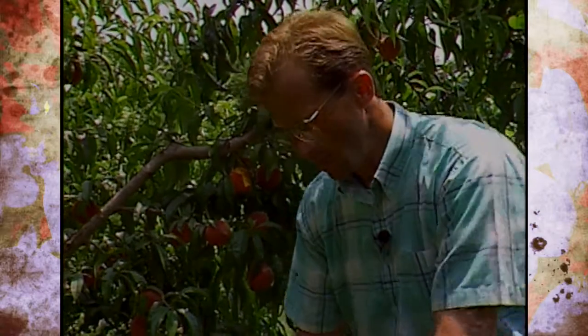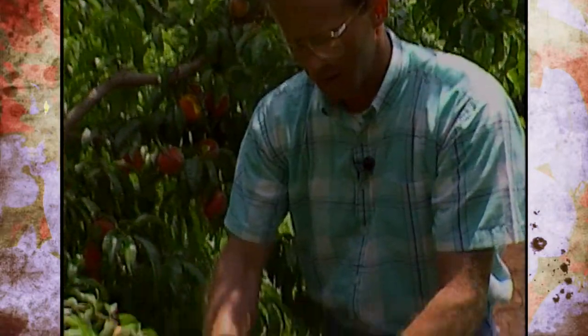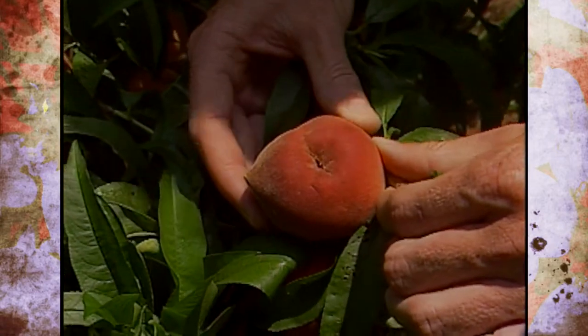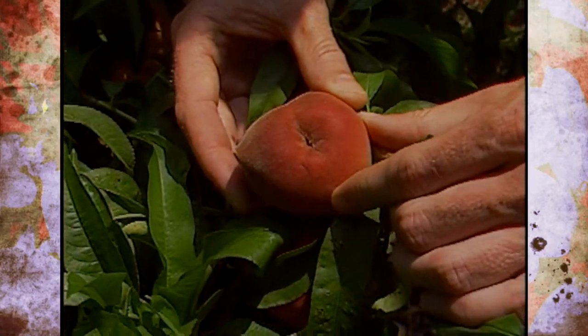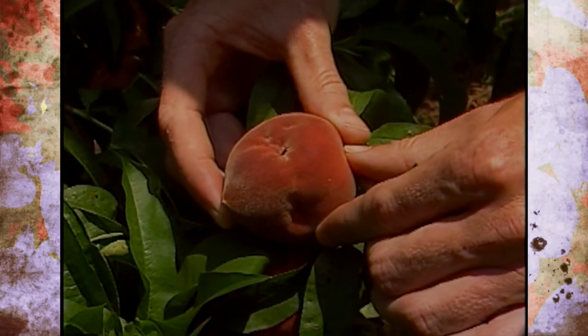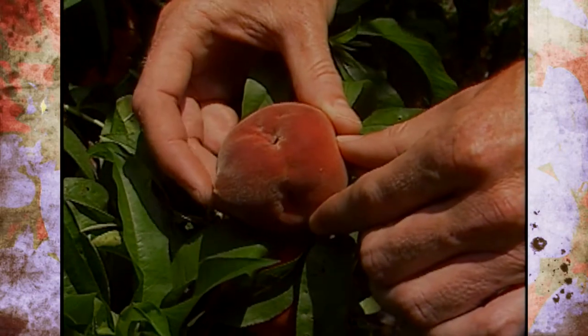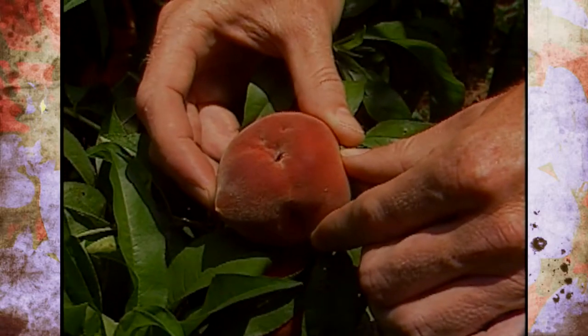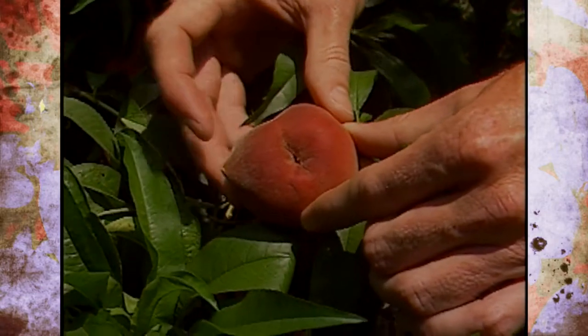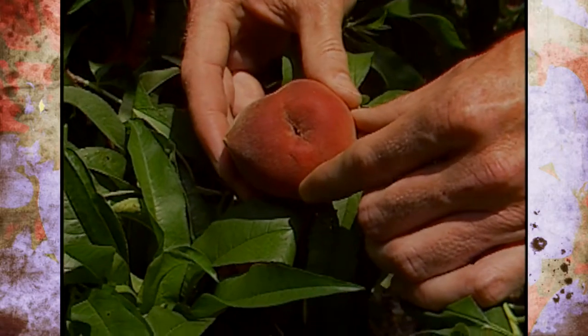The last one I want to show you is damage from an insect called stink bugs. When the fruit is immature the bug will come in and sting it and it just causes it to become distorted. There are a lot of other plant bugs as well that will cause the same symptom. The fruit is still very tasty, but sometimes when they're damaged like this they'll ripen a little bit quicker, so we really need to keep an eye on them.